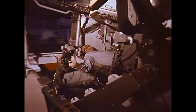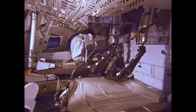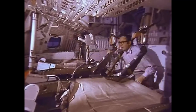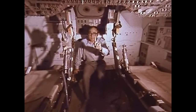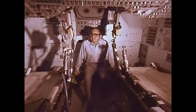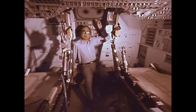Over here, the command module pilot. But his normal area of work, because he's the navigator, is down here — this is the navigation bay, where the navigator, that's the command module pilot, spends most of his time. He has, of course, up there on his panel, instruments that he has to check all the way through the flight, basically instruments that tell him the fuel states of the engines on board. But here is where he spends most of his time.